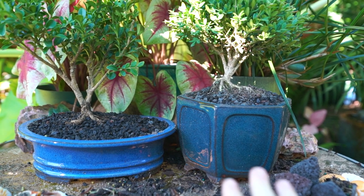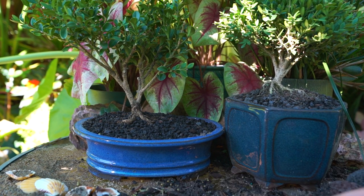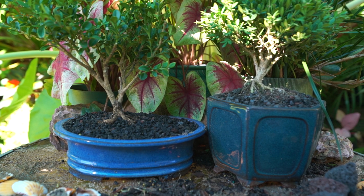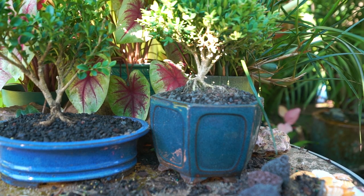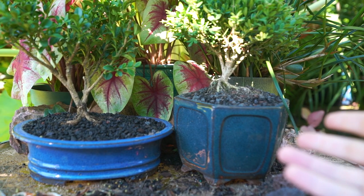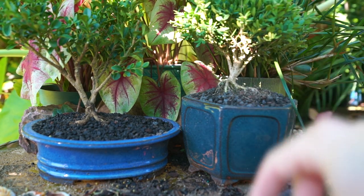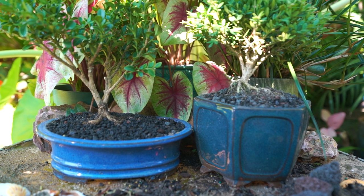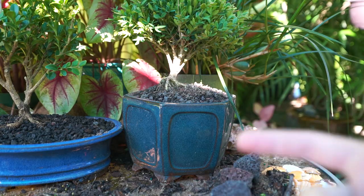Typically I let bonsai dry out much more between waterings than I would a regular houseplant, but again that depends on what plant you're growing. As for hardscaping, I could put some rocks or bigger stones into these containers — I just don't have any around right now that jumped out at me. I can always add those in the future, same with little statues, pagodas, and things like that. Companion planting is a lot of fun too — hostas, super dwarf pixie syngonium, and sheets of moss all work really well.